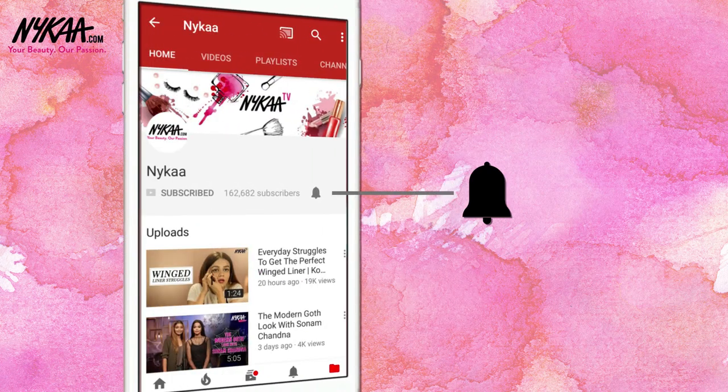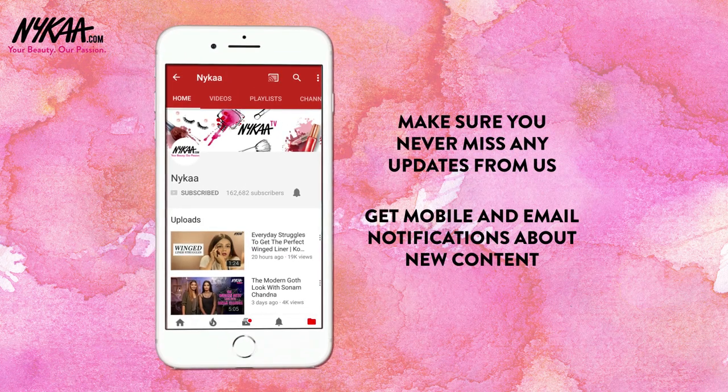Subscribe to Nykaa TV and press the bell icon to make sure you never miss an update from us. It's time for my last Nykaa hack. Hope you use them and love them.